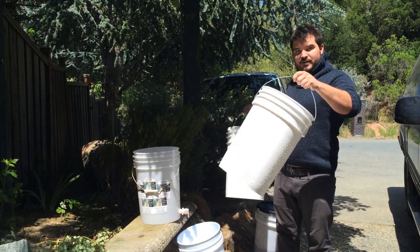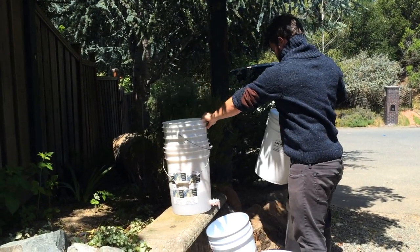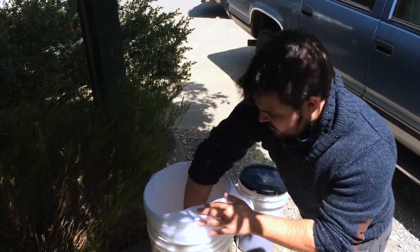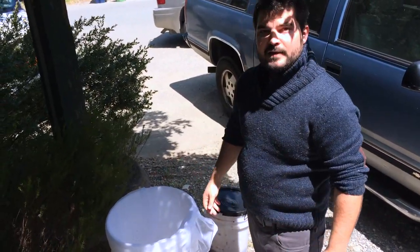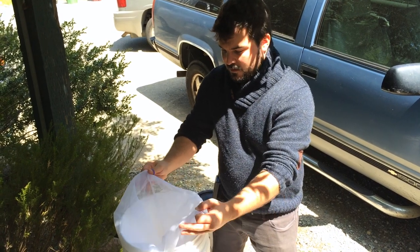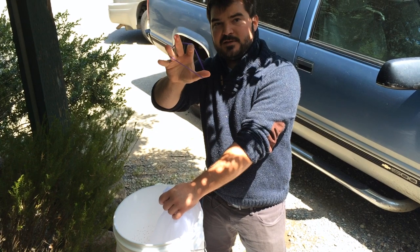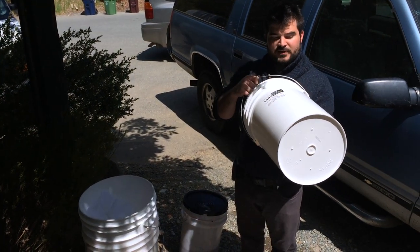Now we're going to put it all together. First on the bottom is your bucket with a spigot, then goes your bucket with holes and barrel plugs. Then you're going to put in your brewer's bag — fold it around the edges so that when you pour in the grape must it all gets captured within the bag. Close the bag from the top so none of the grape skins can get out, and if you don't have a drawstring just use a rubber band to tie a knot at the top.